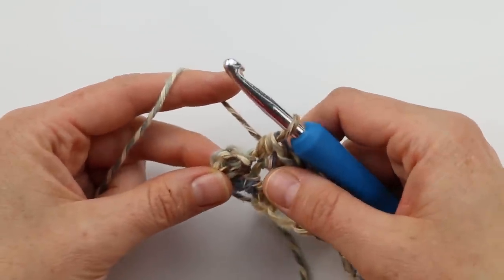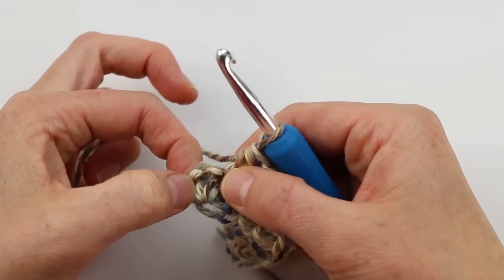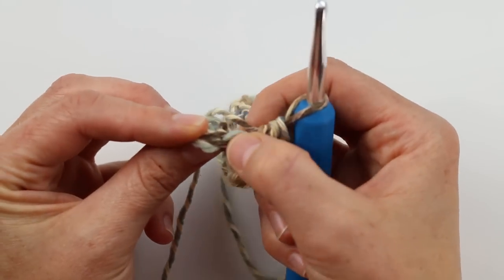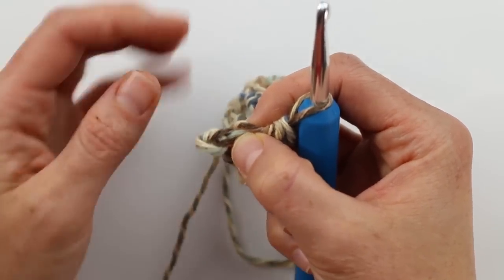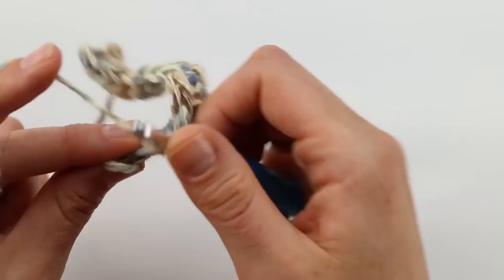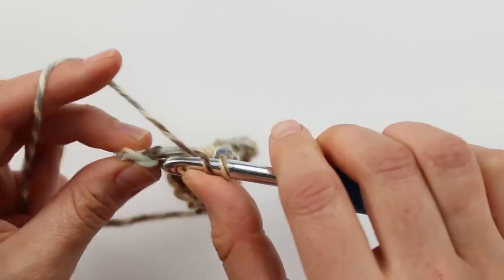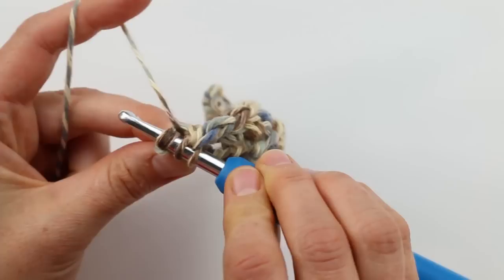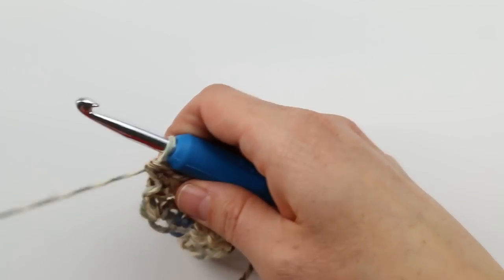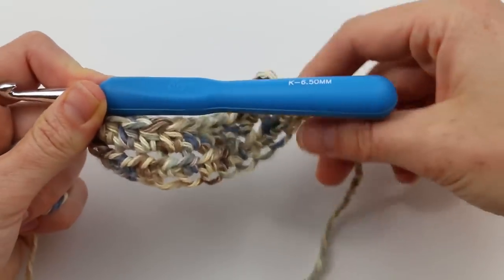Sometimes it can be confusing to know where to work your last stitch in a row of half double crochet. The chain two at the beginning of the first row doesn't count as a stitch, but there is a stitch right up here that we want to work into — those strands of yarn right here. If you stopped too early, you'd eventually make a triangle shape. Work under those two strands for your last half double crochet. That's how you know you've actually worked to the end of the row.